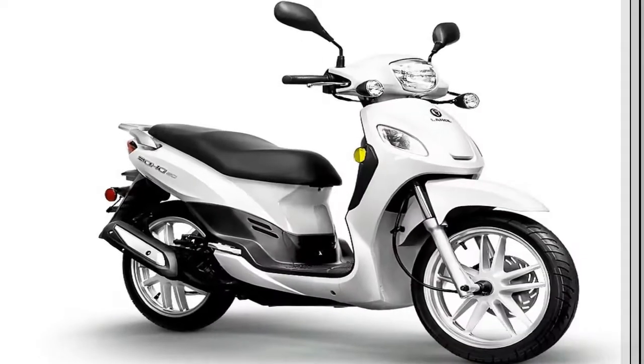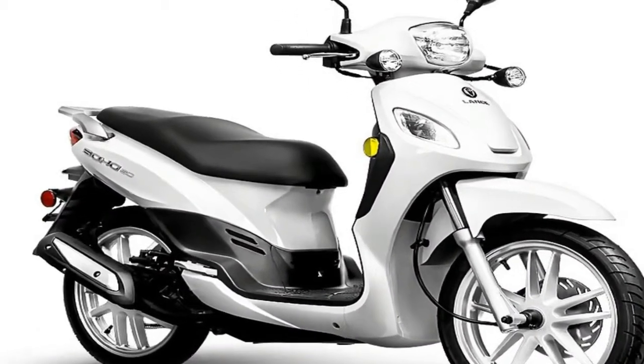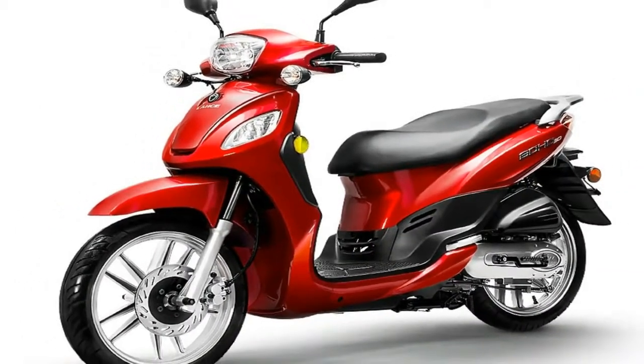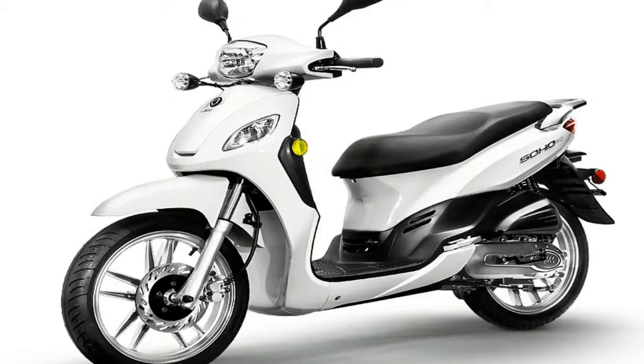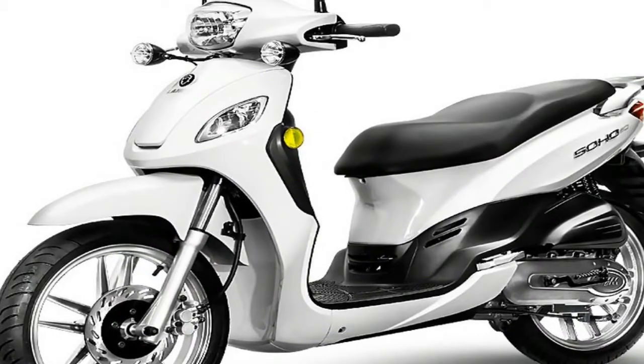Along with opportunities to look cool kicking it to life — win-win. MSRP on the 2018 Soho 50 is $1,799 and comes in your choice of butterscotch yellow, arctic white, ruby red, midnight black, or sky blue. Kymco offers a 24-month limited warranty.